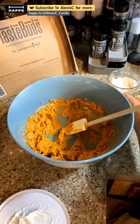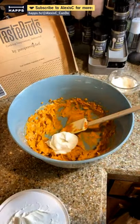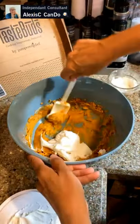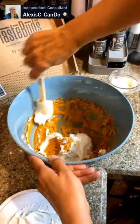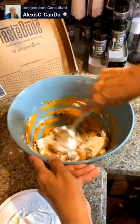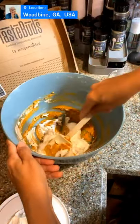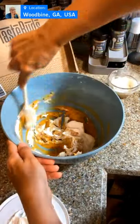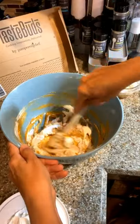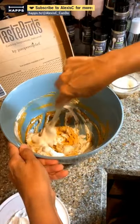Now we're going to get some more Cool Whip, just get a dollop and put it right in there. Tap it in and pull it up to the sides so you can see the white in the bowl. We're going to fold this one in — we don't want to mix it in because we want that fluffiness from the Cool Whip to come through. That's why you need a scraper.